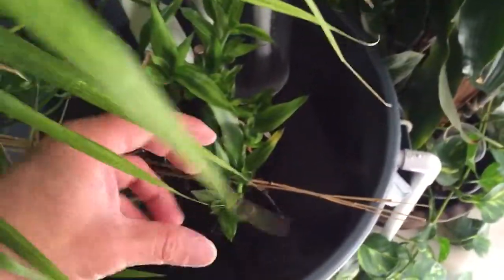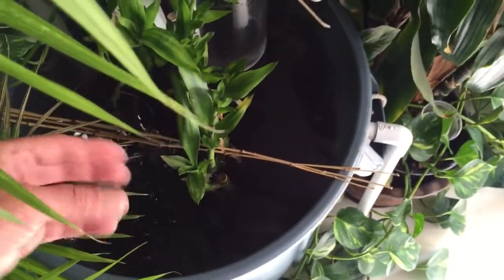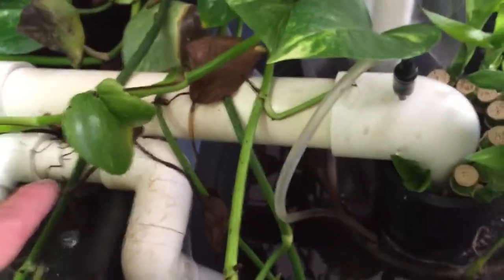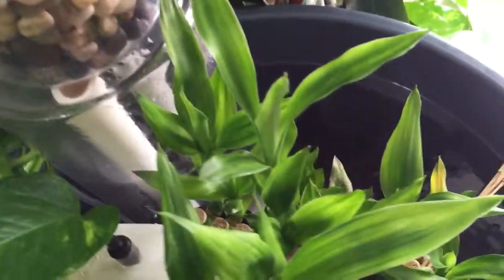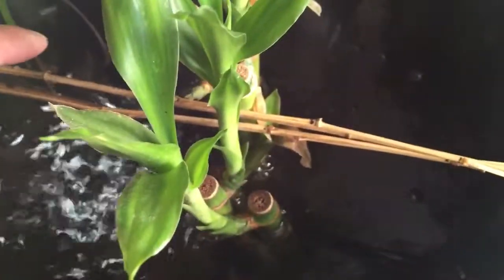I drilled two or three inch holes — four holes — on the bottom of the PVC so that when the water siphons from my indoor pond through this PVC up top, it siphons down using a one-way check valve. You just suck the air out and it siphons water down to the bottom of the black PVC.